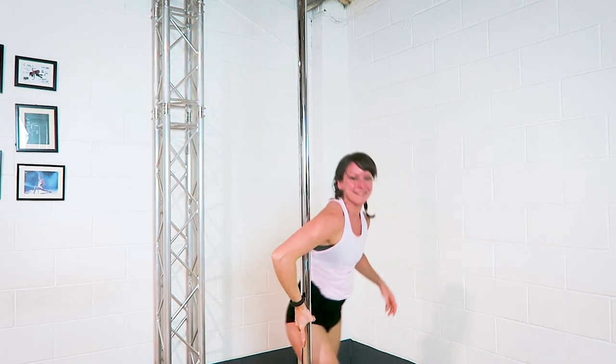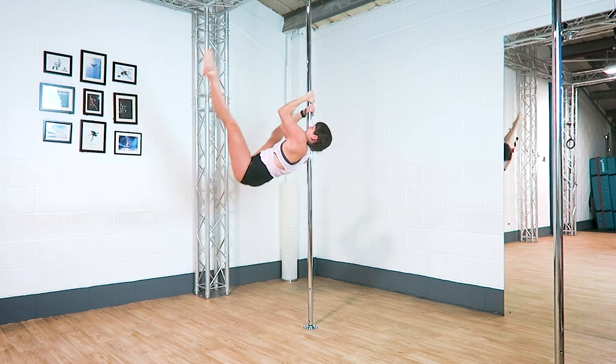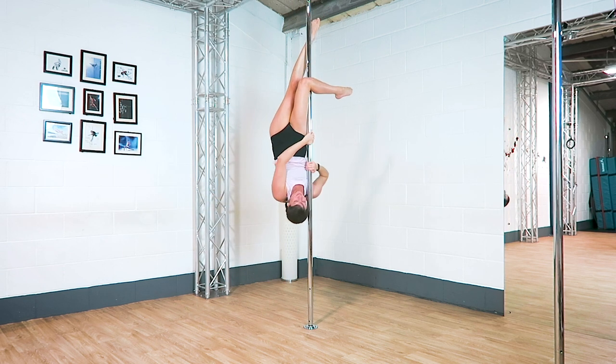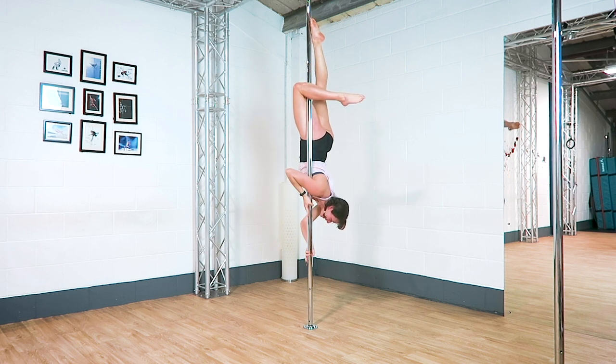If you have a gap behind that knee or if you're sliding, then this one's not going to work, so make sure you have a super solid grip before you start. To get that grip it's usually keeping contact on that thigh as you slide into position, but of course it depends how you get into it.